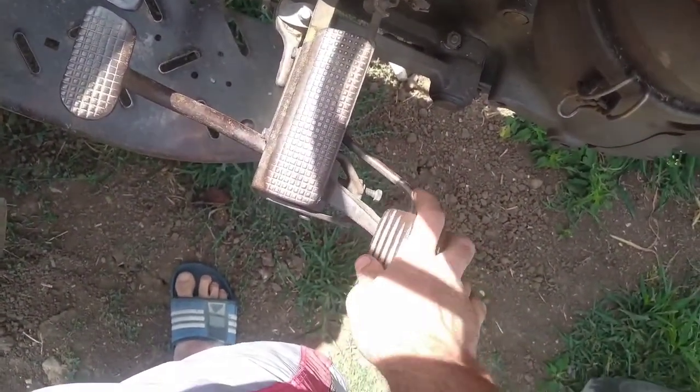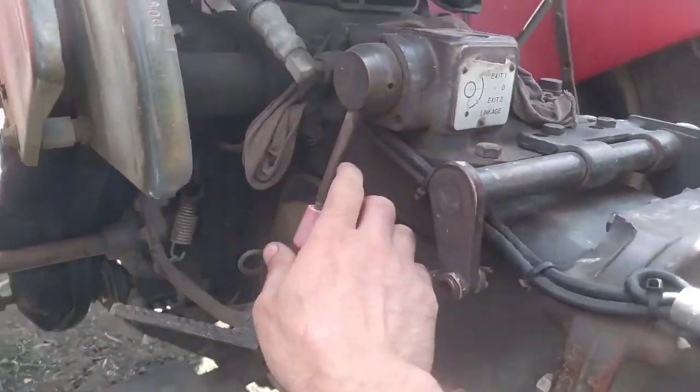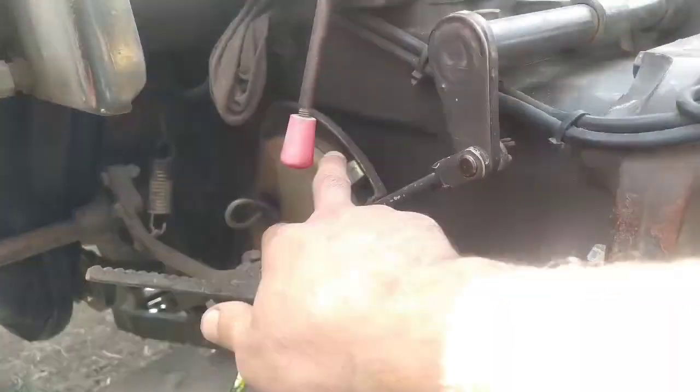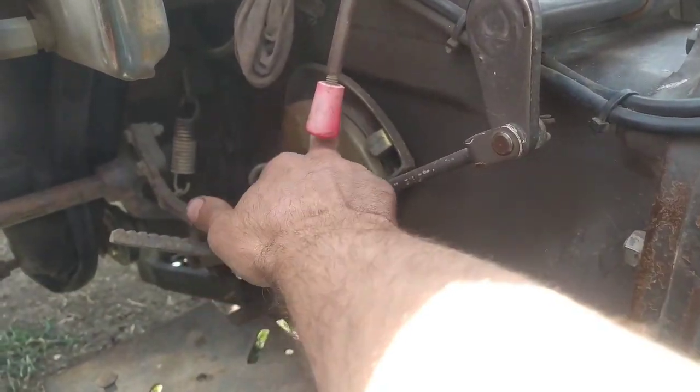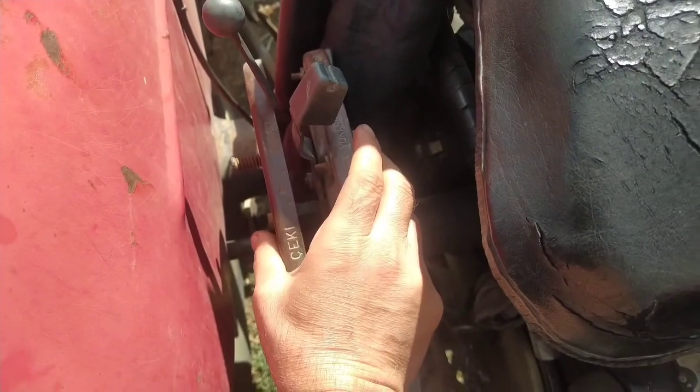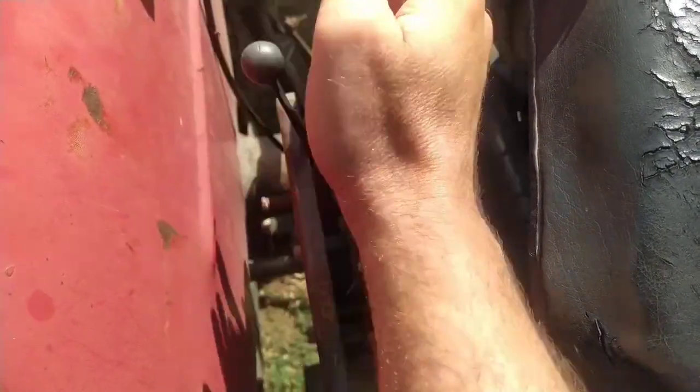Gazı benim çok hoşuma gidiyor. Şu kuyruk milinin kaldırma kolu. Şu hidrolik ayarları buradan yapılıyor. Şöyle hidrolik kaldırma kolları — toprak üstü ve toprak altı olarak bu şekilde kullanılıyor.